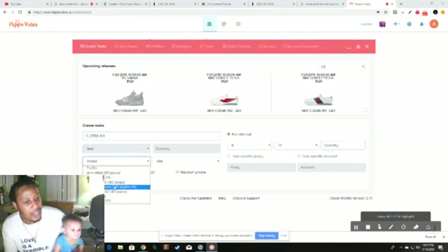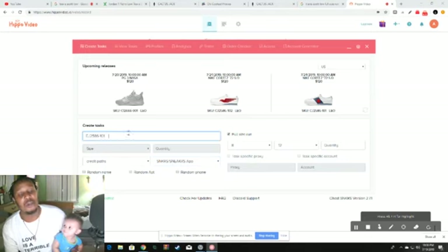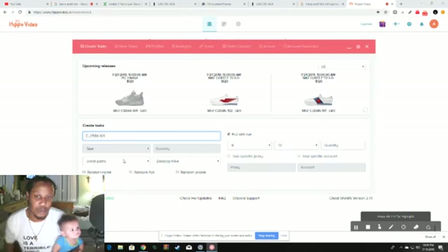Click your desired billing profile. Then I click Nike Sneakers App since we're using an SKU. If you click Desktop Nike with the SKU in, it can switch and enter a different shoe or the wrong link — not the Travis Scott 1 Lows you're targeting.